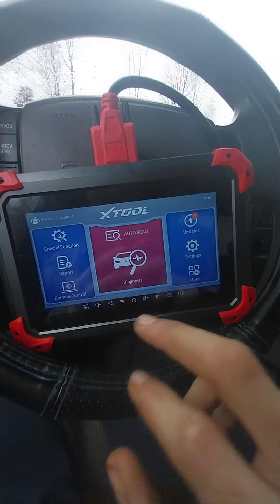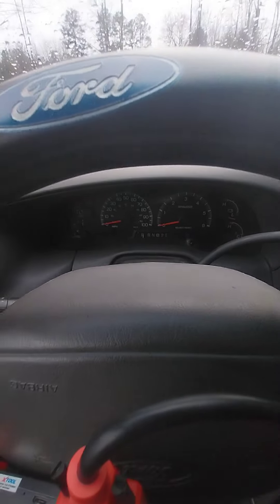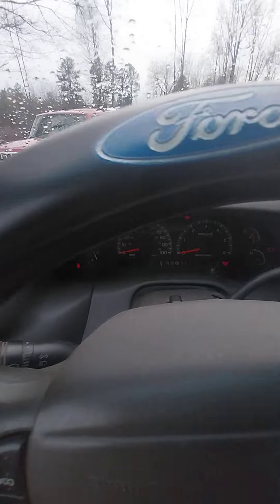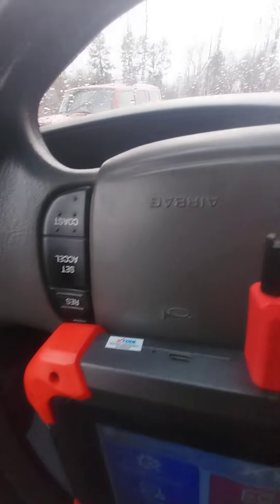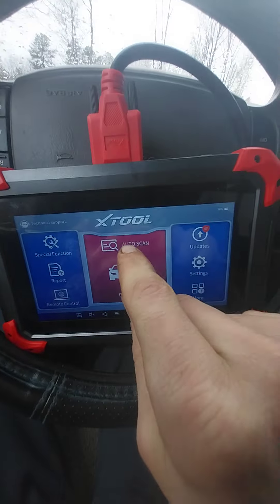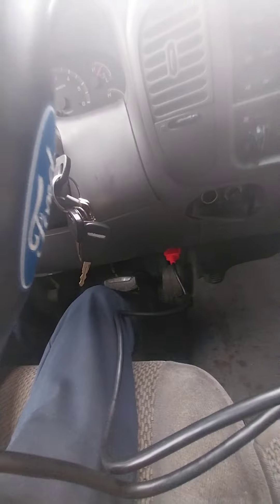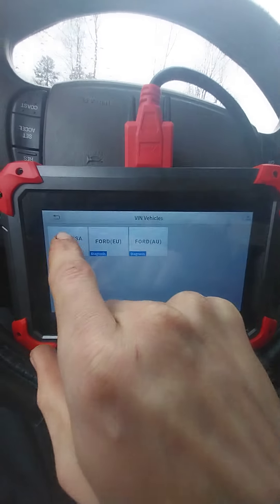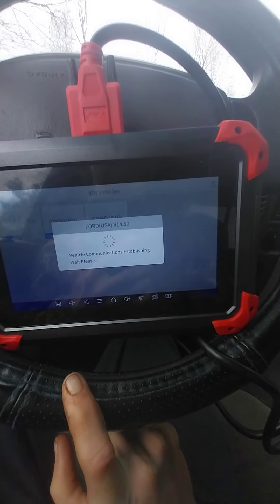We're going to do an auto scan on my 2001 Ford F-150. It just plugs into the OBD port down there. It's connecting — we're going to go to Ford USA and it's establishing the communication.